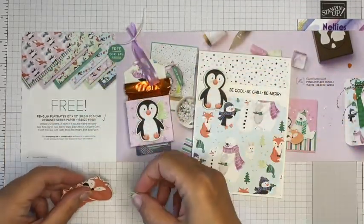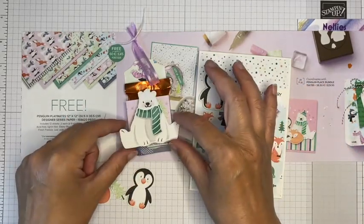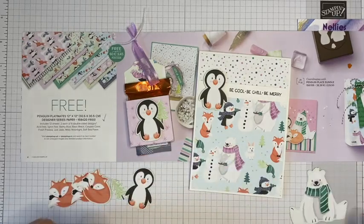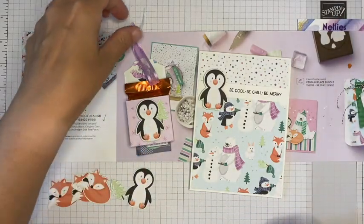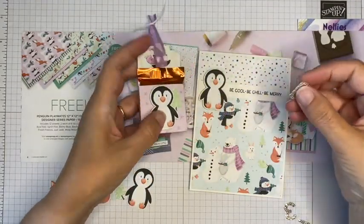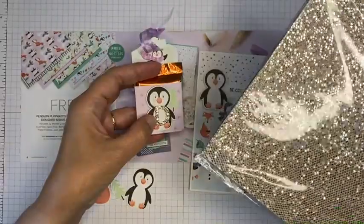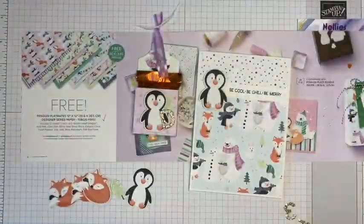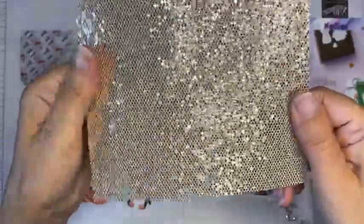I've fussy cut some more elements: some foxes, another penguin, and a polar bear — though he's a bit big so I'll use him for another project. I thought I could gift these with ribbon so they could hang on the Christmas tree. I could also use the Playful Alphabet dies and another Sale-A-Bration product, the Bee Dazzling paper — you can see it's super shiny, like hexagon bits of glitter, but with no shed at all, which is exactly what clean crafters look for.